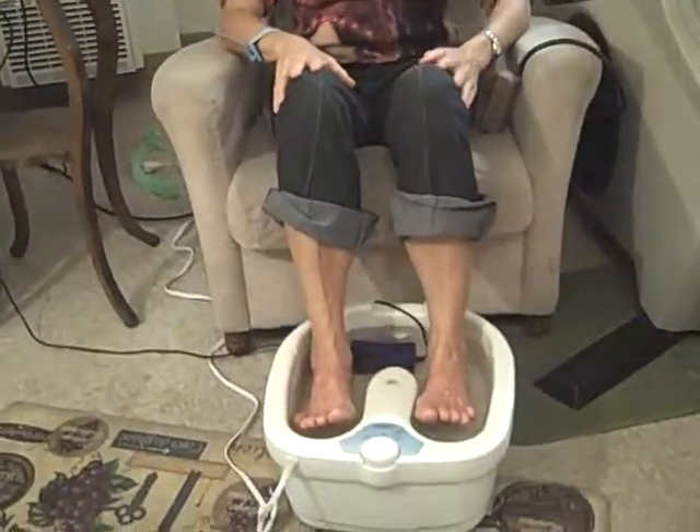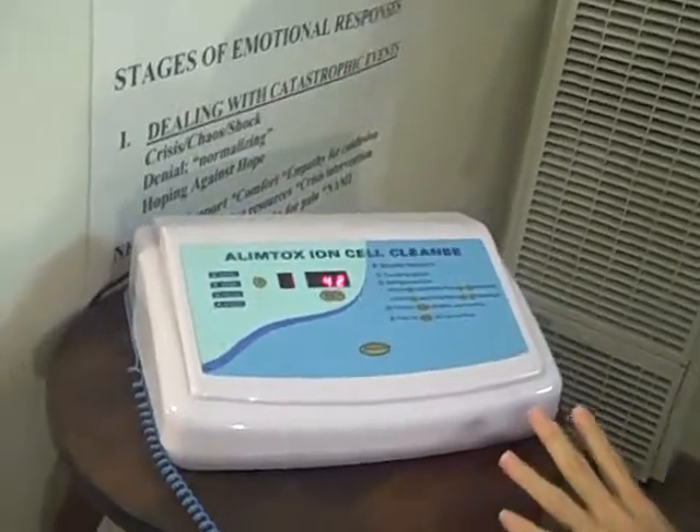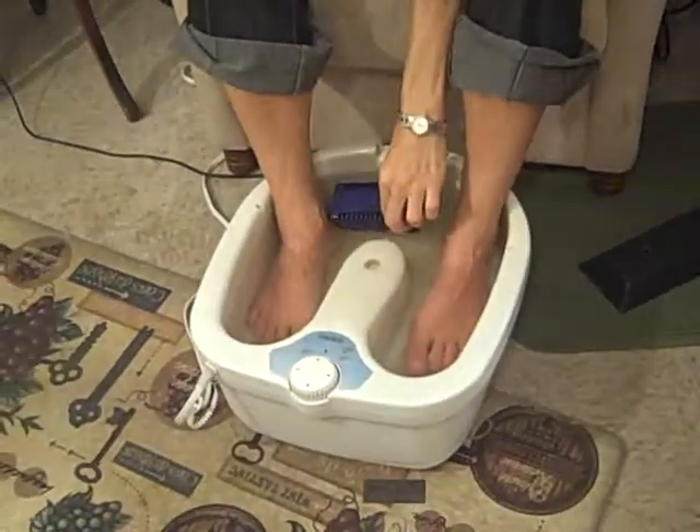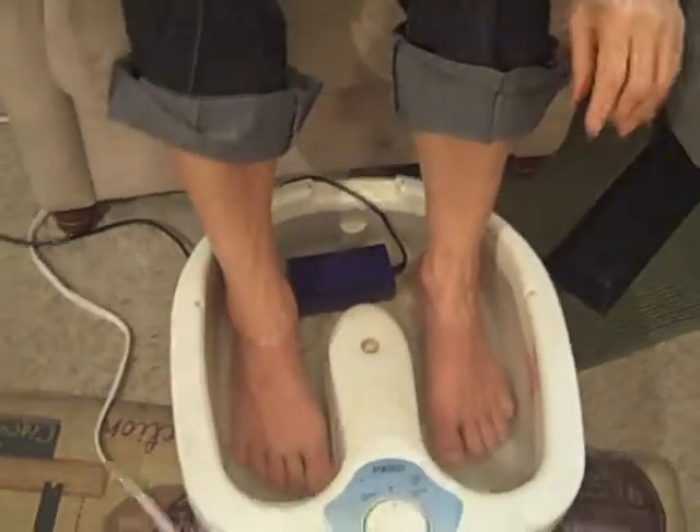The foot bath is designed to pull toxins out of your system, basically to open up your elimination channels by stimulating them. The ionization of the foot bath — this is the machine that you use — creates an electrical charge into the water, which releases the body system. It's connected with a little thing that bubbles; it actually has little bubbles coming up. This is the before, and then we'll take after, because it takes about 45 minutes to do a herbal foot bath.